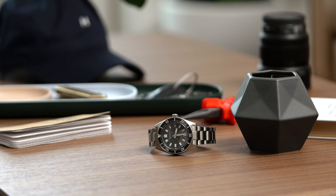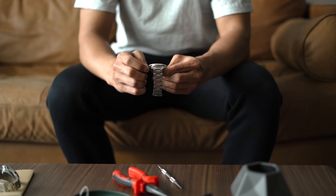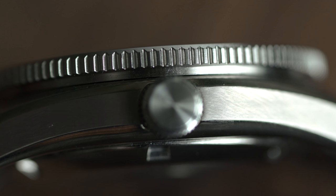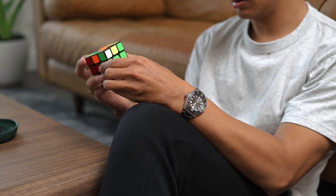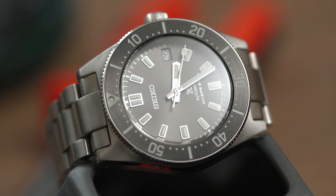I'm not a stickler for 20 millimeter lug widths, as I'm fine with purchasing non-20 millimeter watch straps, but there's something about the magic 2-to-1 ratio between lug width and case diameter that is pleasing to the eye. The case is a tad thick at 13.2 millimeters. The side profile is very reminiscent of a thinner SKX007, which isn't a bad thing. The SPB143 maintains its own unique identity and is instantly recognizable as a Seiko as soon as you pick it up.